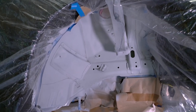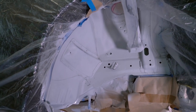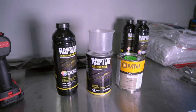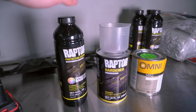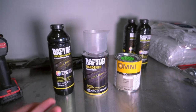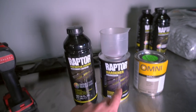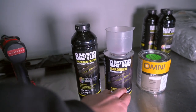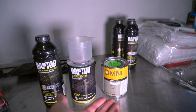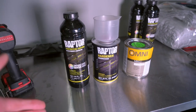The wheel wells are completely prepped and ready for the Raptor liner. I went over it with red Scotch-Brite, wiped it down with wax and grease remover, and blew it off with compressed air to make sure there was no dust. Now it's time to mix everything. We've got the Raptor base, the Raptor hardener, and the real blue pearl tint so the Raptor matches the exterior. The mix ratio is 24 ounces of base plus 8 ounces of hardener for a total of 32 ounces, then we add 10% tint — no more than 3.2 ounces. Going to get this mixed so we can start spraying.